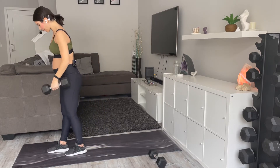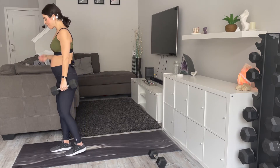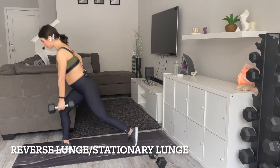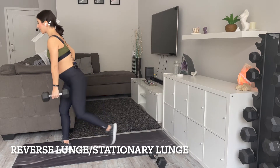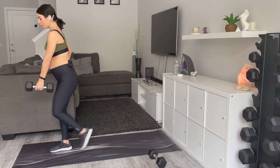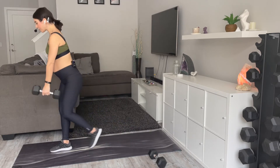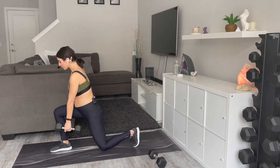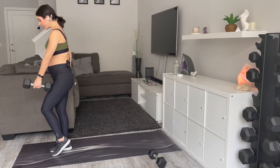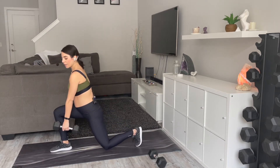Now we're going to even out those lunges on the other side. Five, four, three, two, and one — here we go. Again, take a reverse lunge or a stationary lunge, take weight or ditch it, whatever works for you. These prenatal workouts don't have to be long, they don't have to be intense — we just need to get our body moving, our hips moving, our legs moving, our muscles activating.